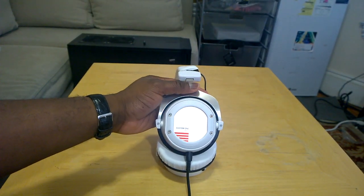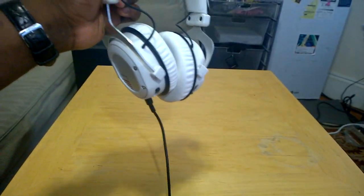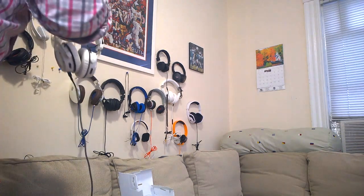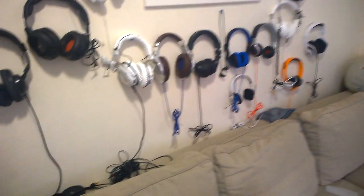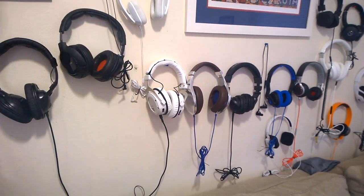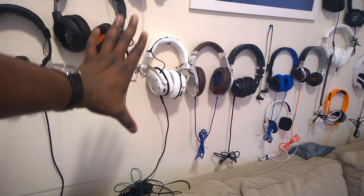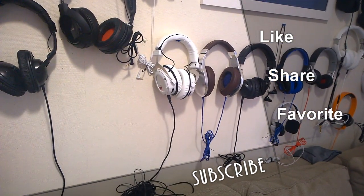There they are — the Custom 1 Pros from Beyerdynamic, the white version. Really like it — it's going to go up on the wall. I'll move these over and drop that right there and set it up properly. That's pretty much it! If you guys have any questions or comments, let us know. Don't forget to subscribe on Twitter, Facebook, and YouTube, and like, share, and favorite this video so we can make more. We'll be making more additions to the wall with more headphones. This is Thundee saying thank you and always enjoy entertainment.